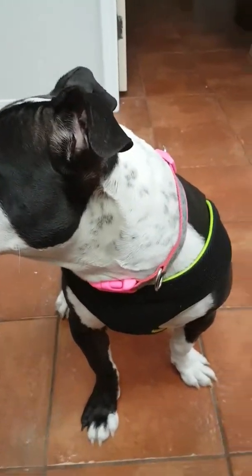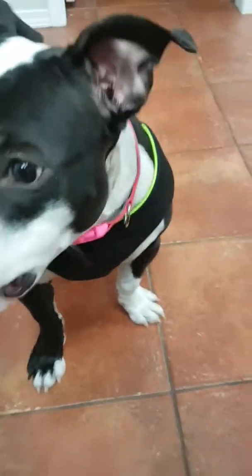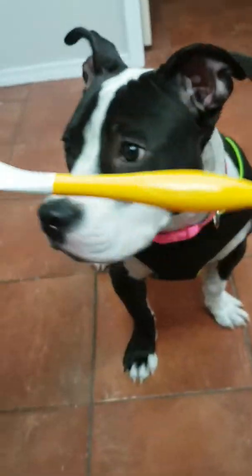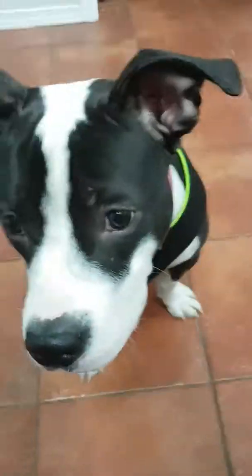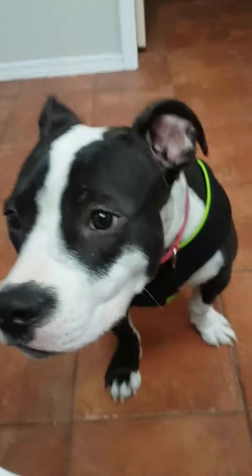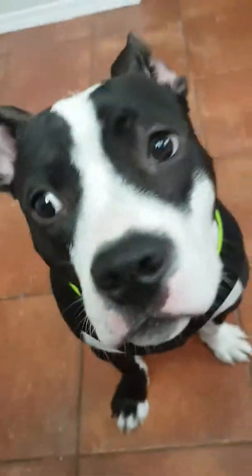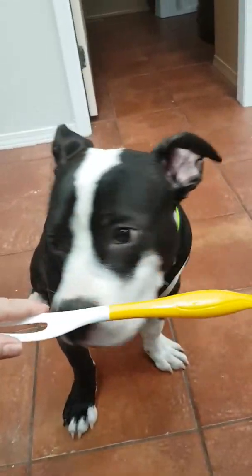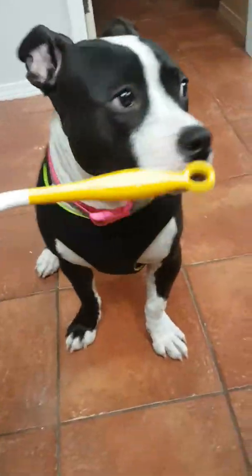Oh, I know they're playing outside. If she doesn't go for it, I just take it over to her so she knows what I'm doing. You can see she's trying to figure it out — she tried to give me her paw.